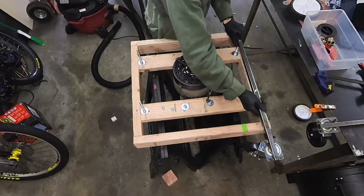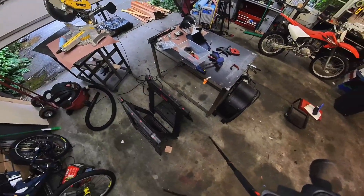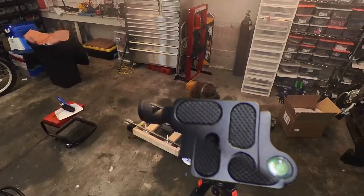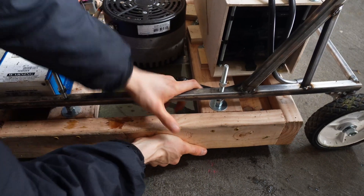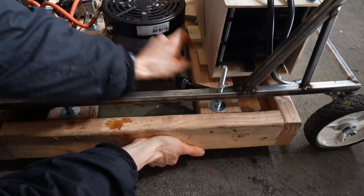I added some gussets so we could whip this thing around without having to worry. Once they were fully welded, I slotted them down on the bolts and took it for a little spin — I thought if it could hold my weight, it would be good enough for the mower. Adjust blade height until you want it higher, then screw down the bottom ones and run them in to where you want it.